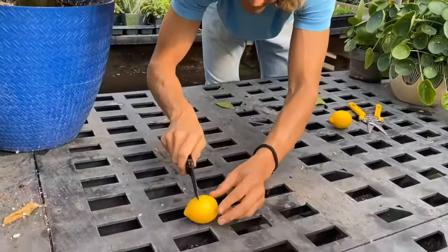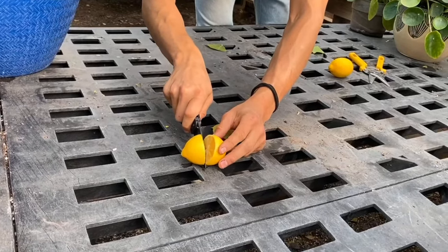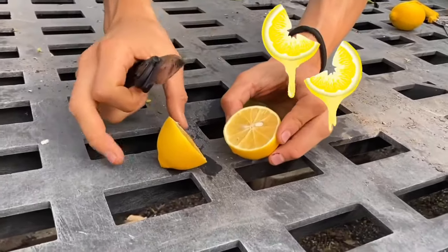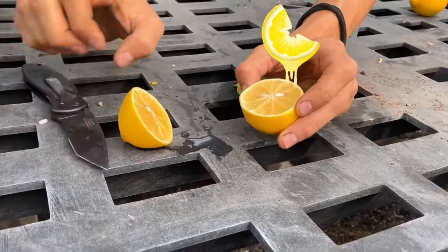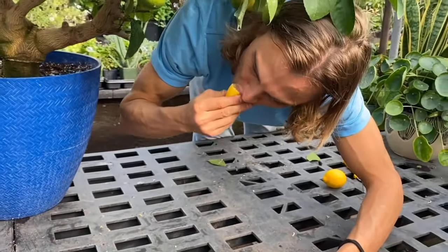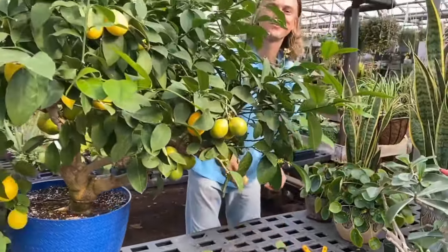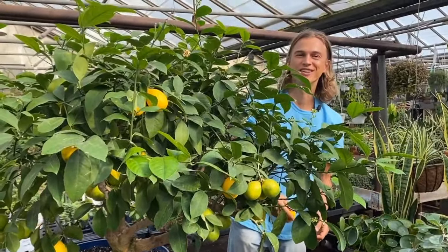When you cut it open, it's nice and soft, nice and juicy. You can see all the juice just emanating right from that little guy. Do a little taste test — you know that it's good to go.